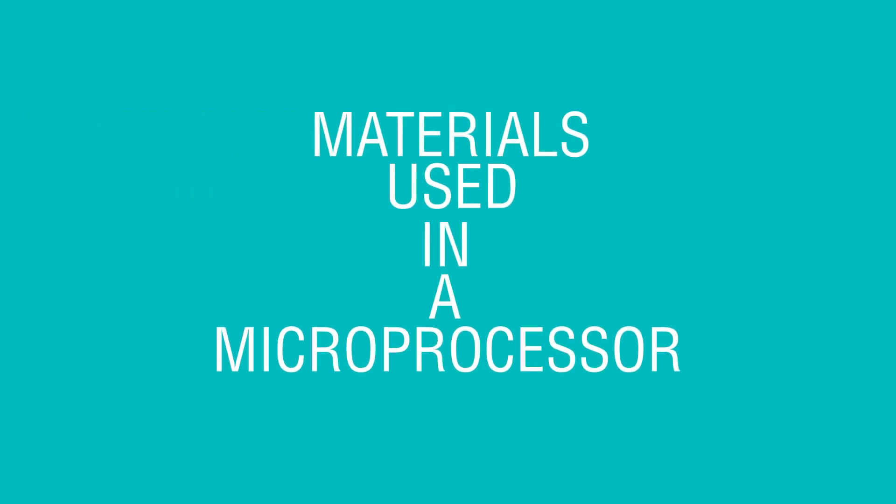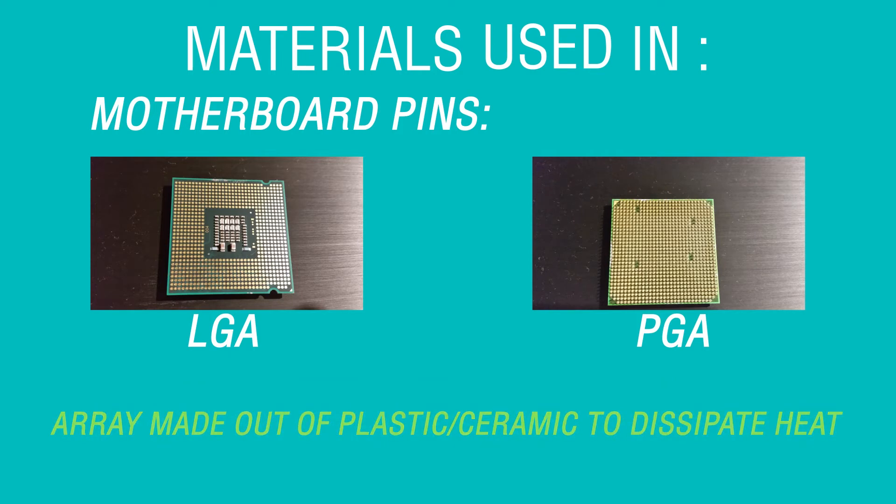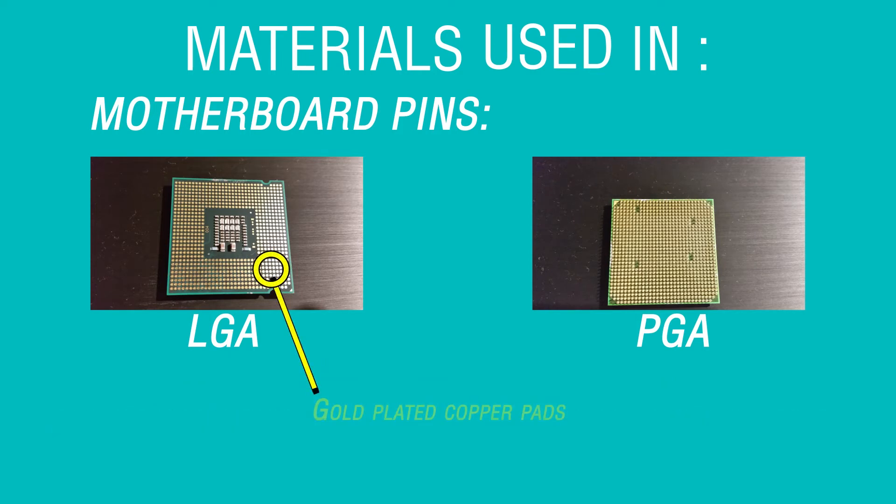Materials used in a computer microprocessor. The pins of a microprocessor are arranged in a land grid array or a pin grid array. Both are made out of gold for good conductivity and have an array made out of plastic or ceramic to dissipate heat.